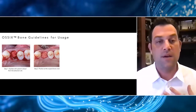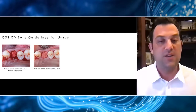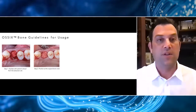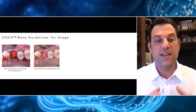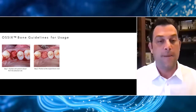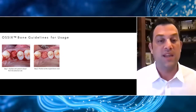I'll use the back end of a periosteal elevator or a condenser with just some gentle force to get that material right at the level of the crest. It's really key not to overpack this material. And because it expands, it's really nice for sockets — at the apical extent, the material easily expands and fills those voids so you don't end up with any dead space.